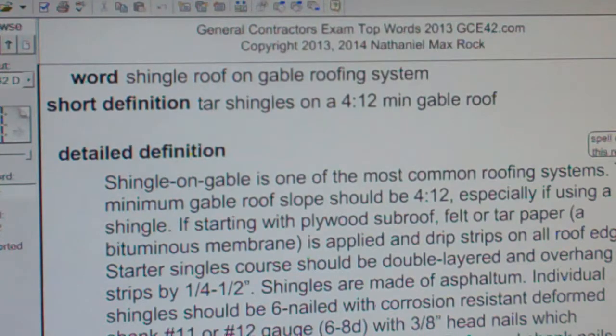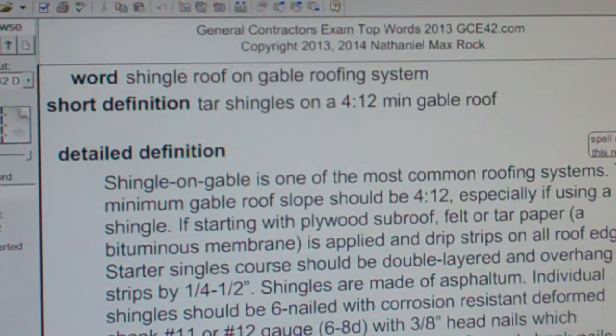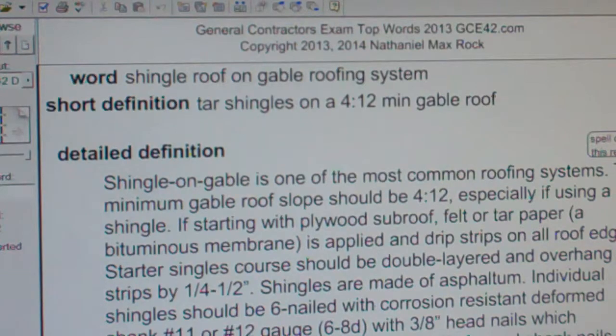Shingles are made of asphaltum. Individual shingles should be 6-nailed with corrosion-resistant deformed shank No. 11 or No. 12 gauge nails, which is 6-8D, with 3/8-inch head nails that penetrate the roof deck at least one inch.